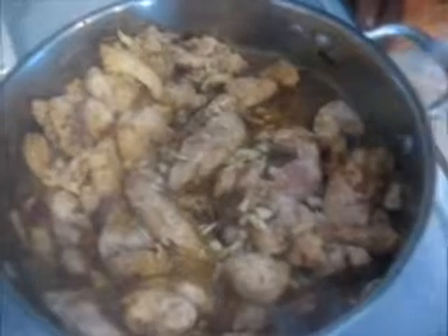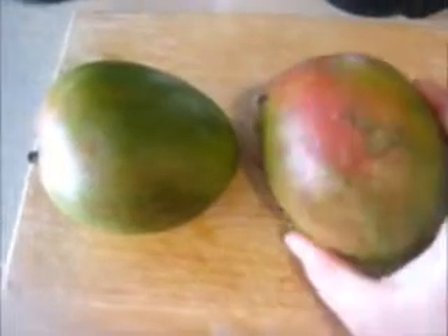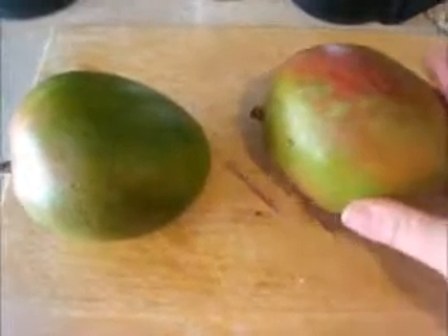I'm going to finish cooking the chicken. While dinner is cooking, I'm going to take my mangoes and peel them and chop them up into one inch squares. Once all of your chicken is cooked and all the juices are reduced, you're ready for the next step.